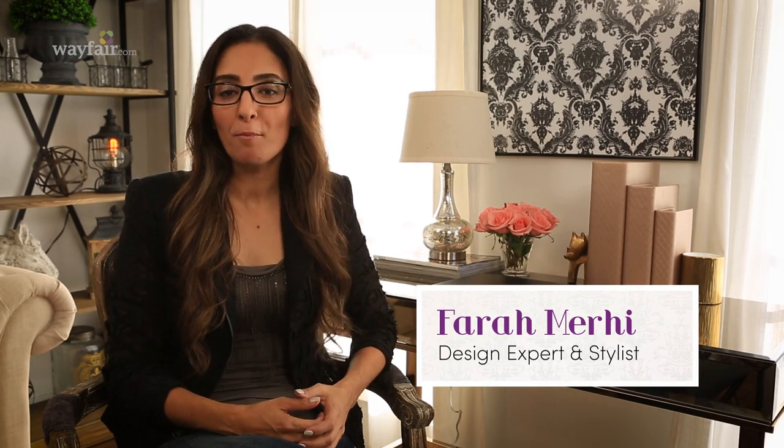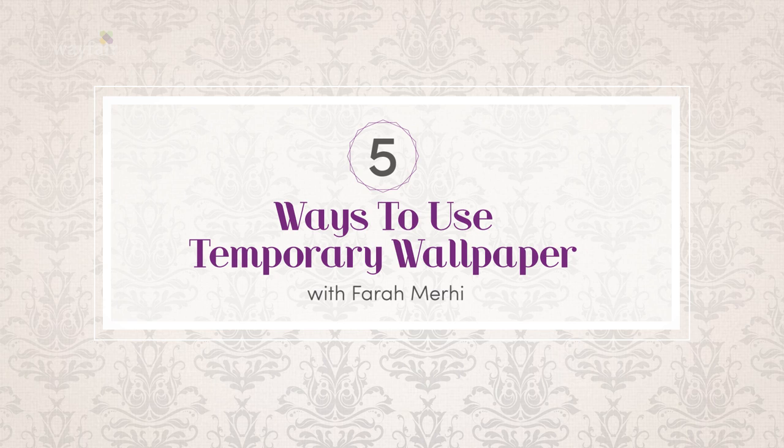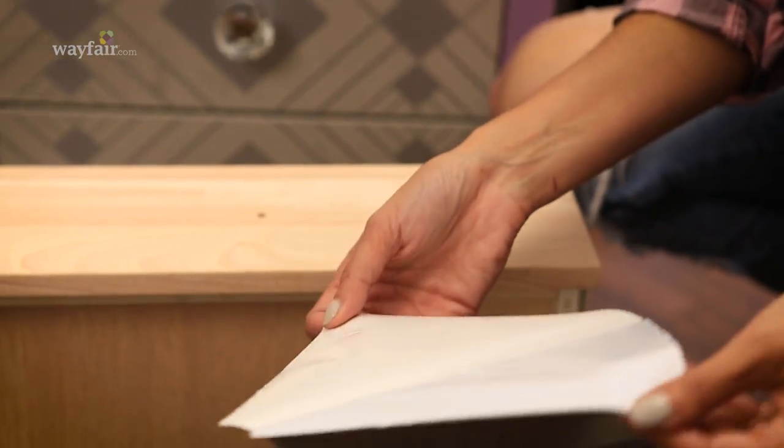Hey guys, I'm Farah Murphy from Inspire Me Home Decor and I'm here with my friends at Wayfair to share 5 ways to get creative with temporary wallpaper. People tell me all the time that they love the look of wallpaper but are afraid of the commitment. Well, peel and stick wallpaper is a genius fix and you can use it on a lot more than your walls.